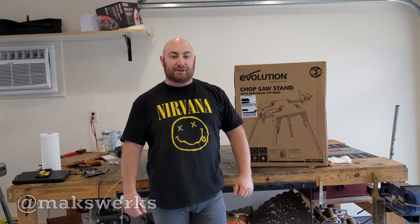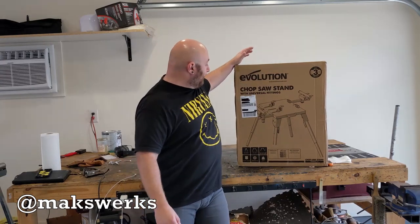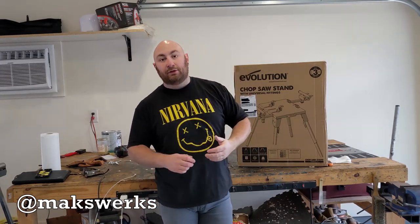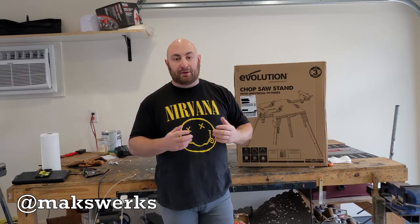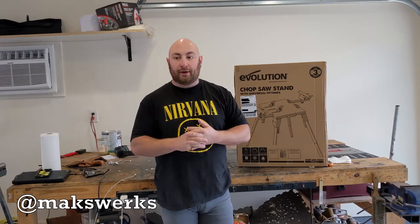What's up guys, Max from Maxworks here. Today we're doing an unboxing and review of this Evolution chop saw stand. You guys may know Evolution — they make chop saws, miter saws, and they're very popular in the YouTube community. They're kind of the de facto go-to for quality fabrication tools.